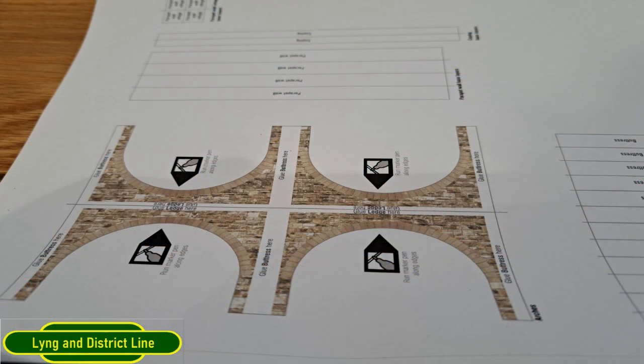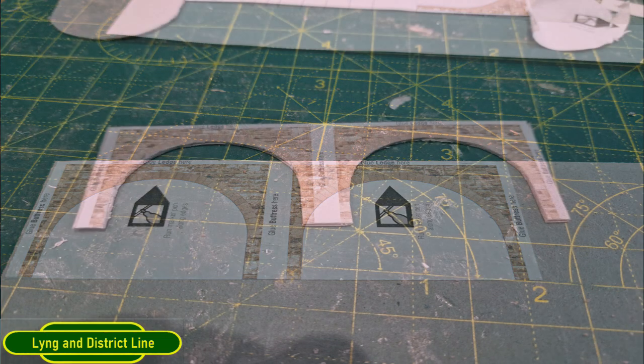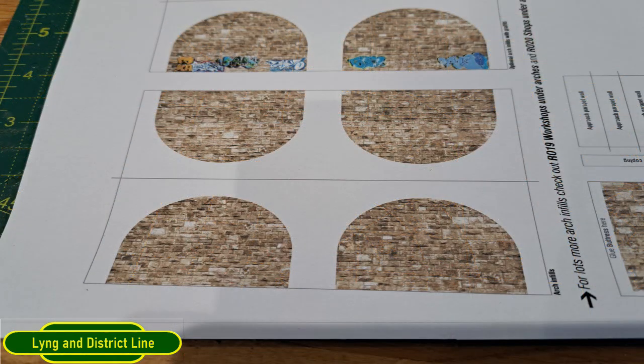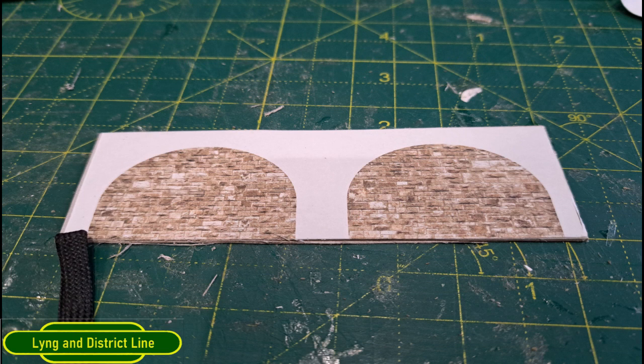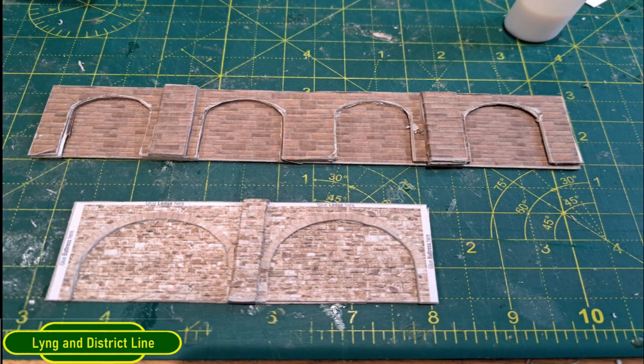Then I turned to the Scale Scenes version and cut two of the arches out, stuck them down onto some card, and whilst on the card I cut around to reveal the arches. Then I cut the backing sheet — the inside of the arches — and placed that on a plain piece of card. Taking the first part and placing it on top gave the 3D effect, and then I put the buttress in front of it.